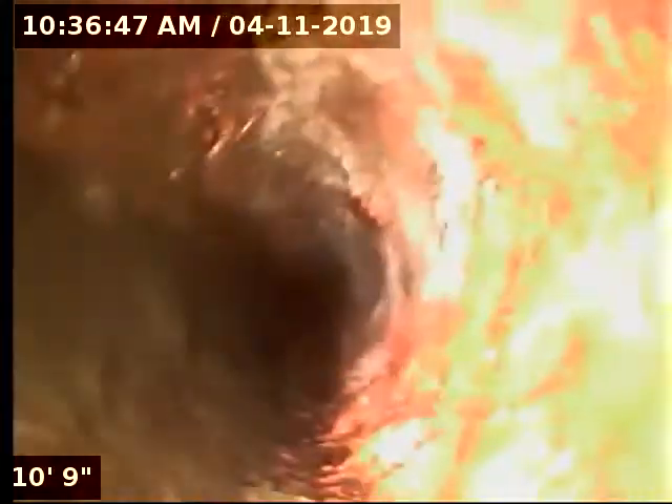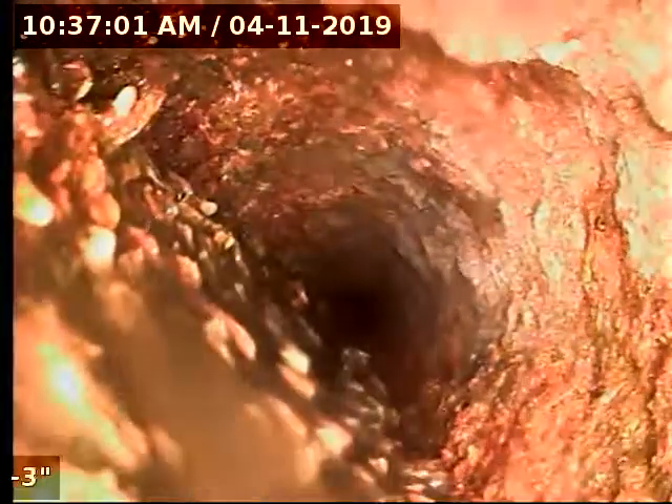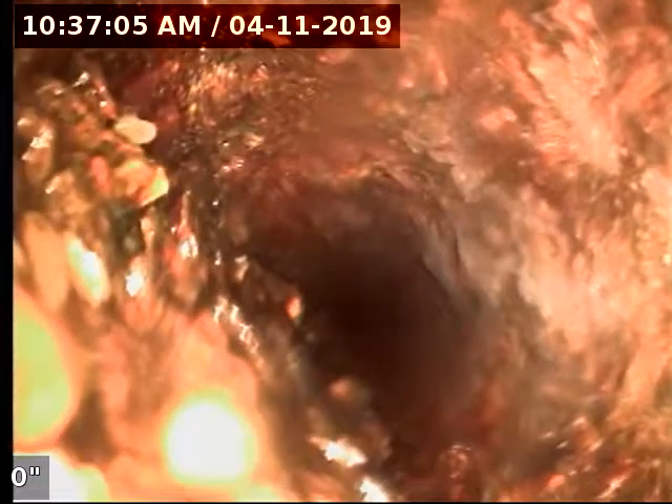We're backing through the cast iron now. I can't really make out a whole lot of what's going on with the cast iron other than it's really scaled up. You can tell how much debris is in that line just looking at the bottom of the pipe — we're actually sitting about halfway up inside of that pipe.